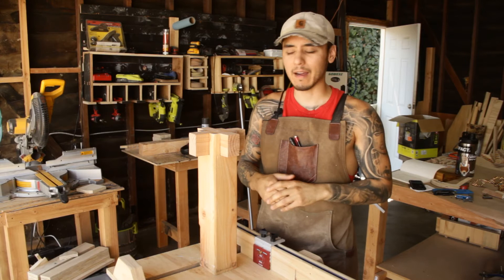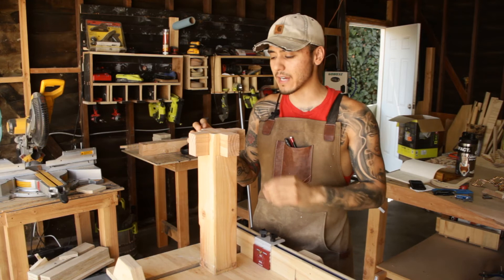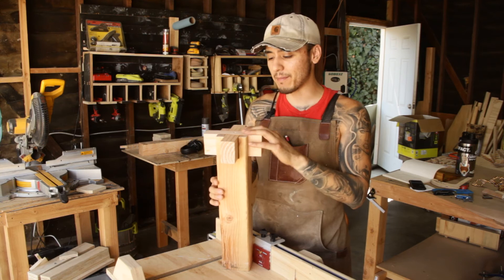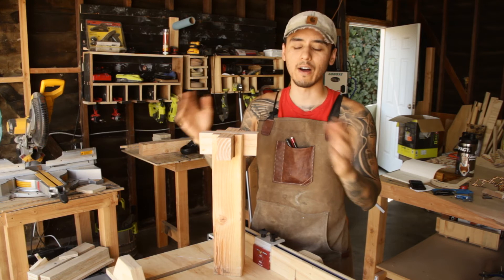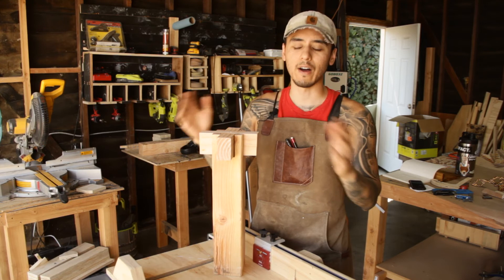I'm fairly happy with the build — it came out a little bit loose just because I did rough marks and didn't really take my time, but I pretty much made the joint which is the point. Hopefully I can get that video of the dining table to you guys next week, but if not I'll wait for the second week and have the video of the nine-foot dining table.